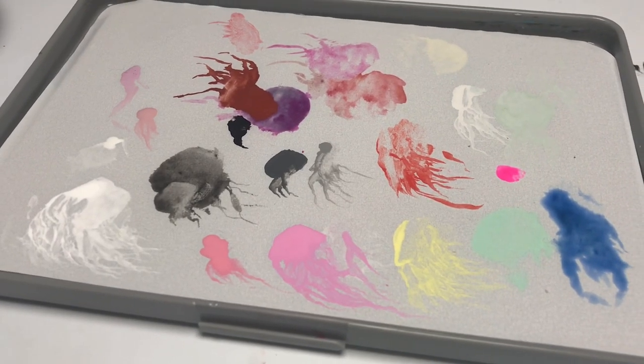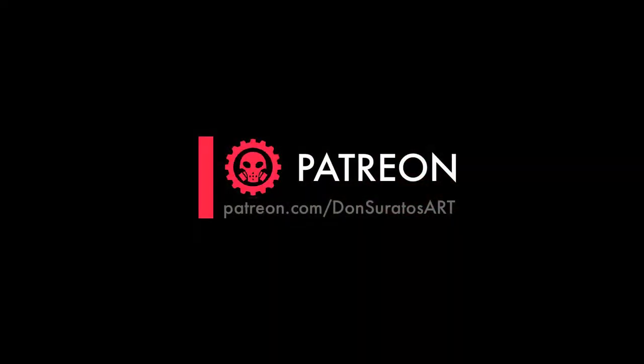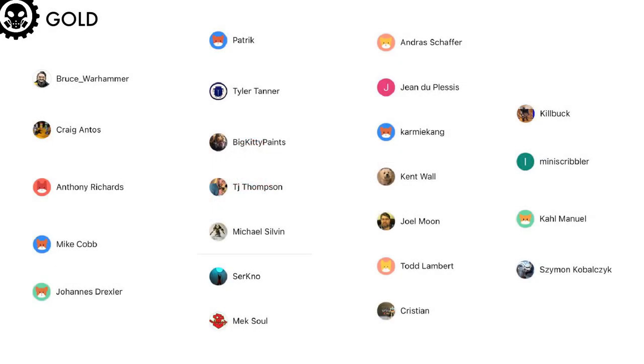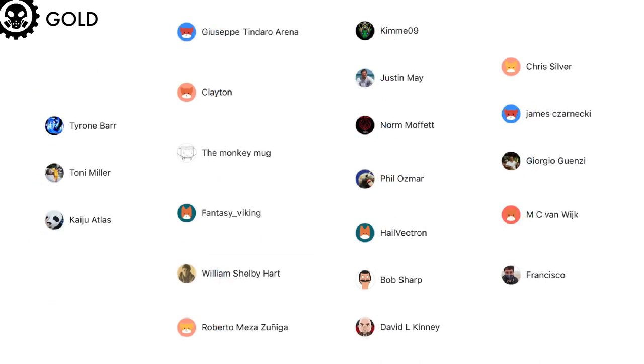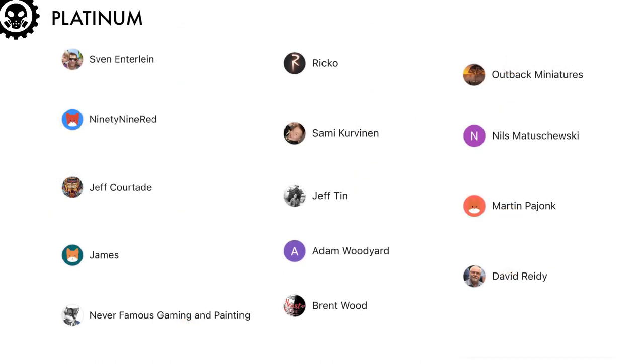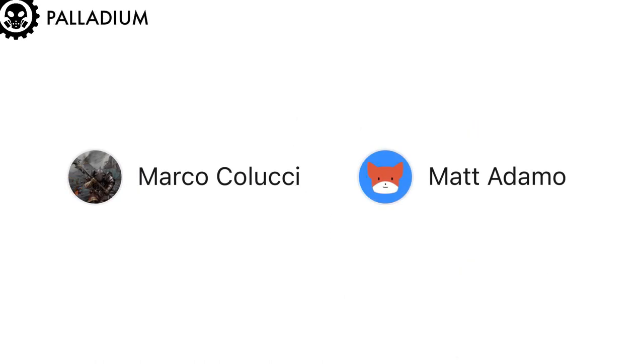Now it's time to thank all my patrons — my bronze patrons, my silver patrons, my gold patrons, my platinum tier patrons, and the crazy duo of Marco Colucci and Matt Adamo, which are my palladium tier patrons.